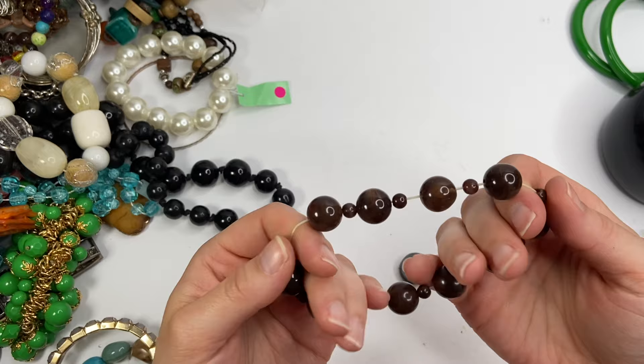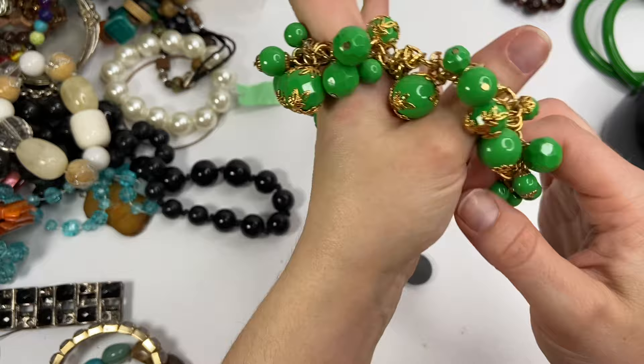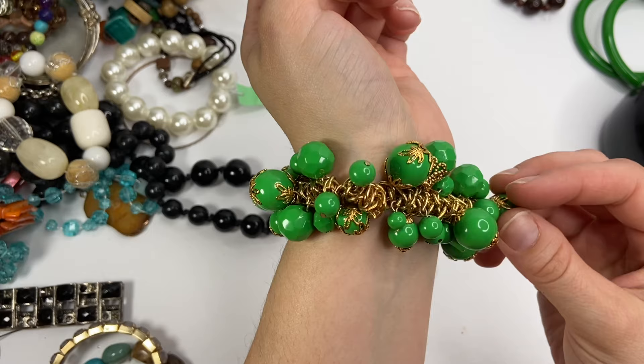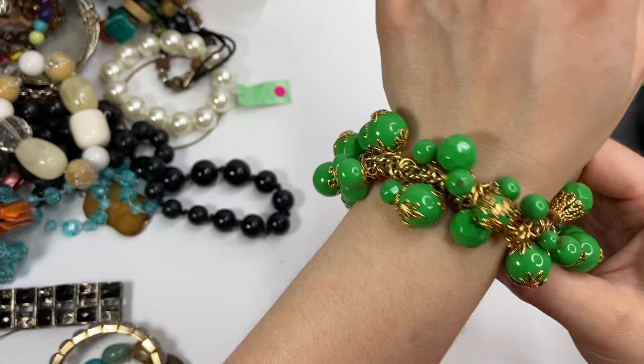A stretch bracelet that has definitely seen better days — these are just plasticky brown beads. This is so heavy on your wrist. It's got all of these faceted — well, some are faceted and some are smooth with all this gold tone hardware. There are some I see that are starting to chip the paint. We'll have to take a closer look at that, but this is very, very heavy.